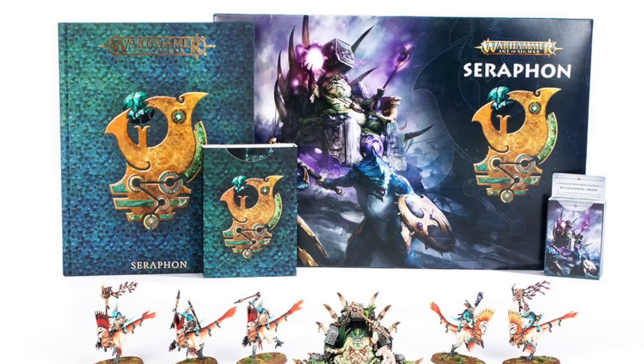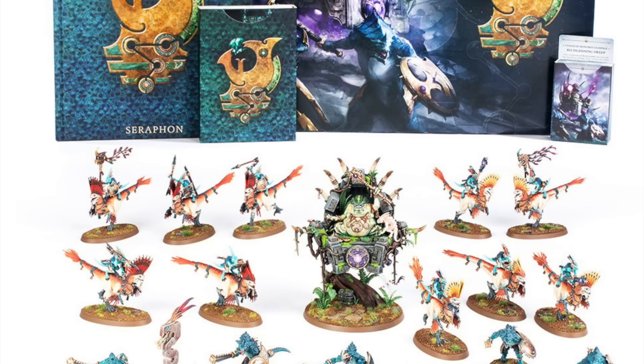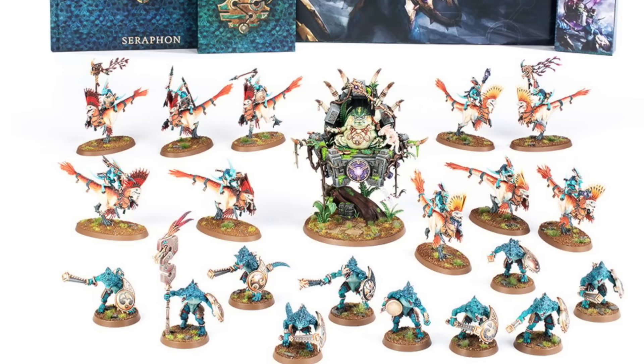Hi everyone, it's Henry here. Games Workshop recently sent us the new Seraphon army launch box, so I thought it'd be a great opportunity to do a classic army painting video where I take a couple of these saurus, look at ways that we can get a great looking army on the table in a reasonable time frame. I absolutely loved painting them, so I decided to do two. Now let's paint.